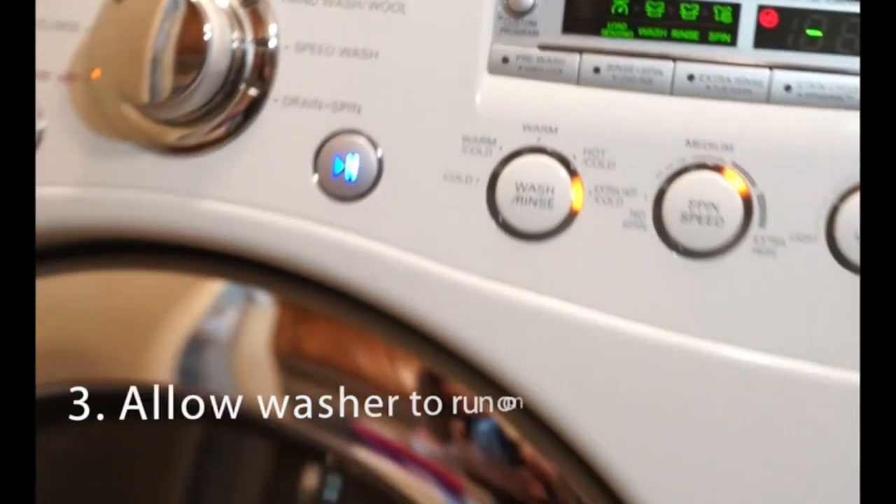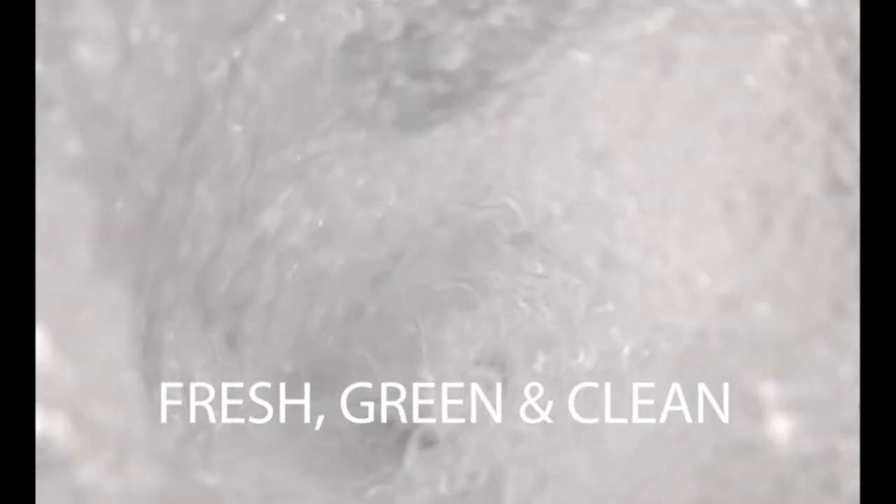EcoGal's tablets should be used once a month to extend the life of your washing machine and boost the cleanliness of the washing system.